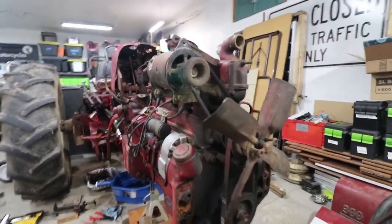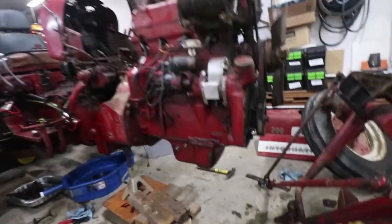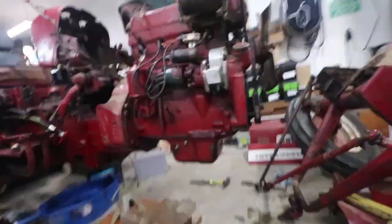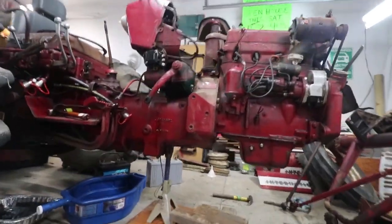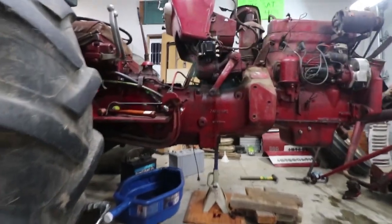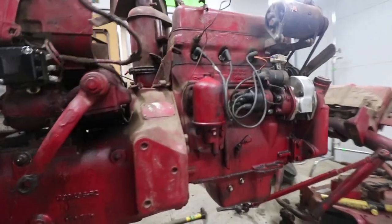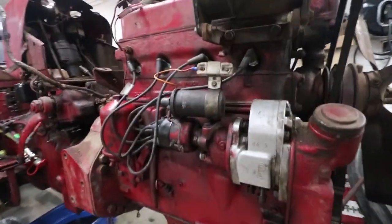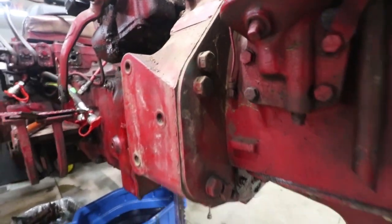So behold — here's the engine, and what's holding it up? Absolutely nothing. It is just literally floating there, hanging in the air. But it's bolted to the transmission, which is supported. So now I need to get an engine hoist to get a lift on it and pull out all the bolts connecting it to the transmission.